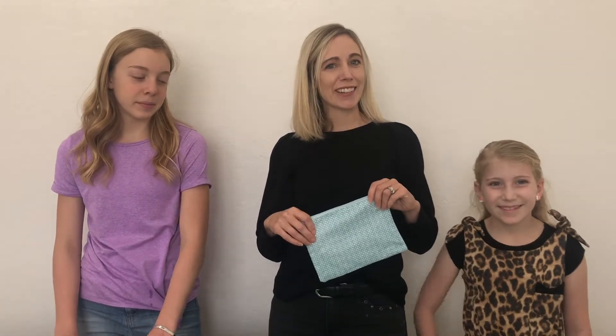Hey guys, we're back today. I have Peyton and my niece Sophie with us and we are going to show you how to make a very simple zipper pouch. The kit comes with fabric for your outside, fabric for your inside, and two pieces of interfacing.